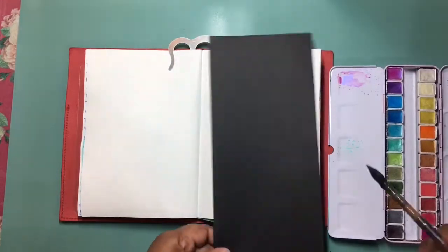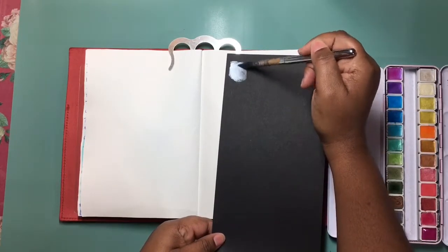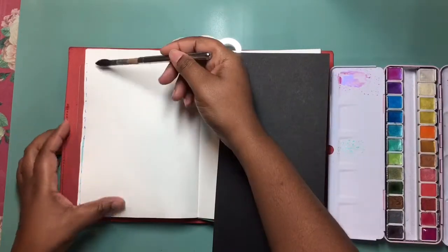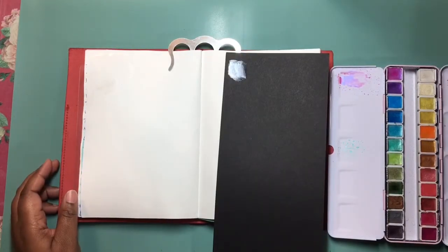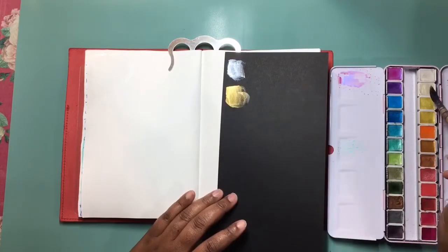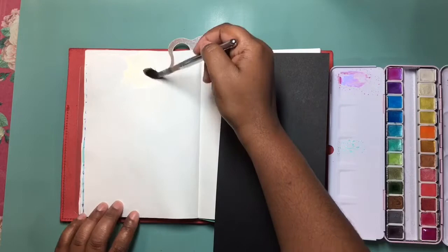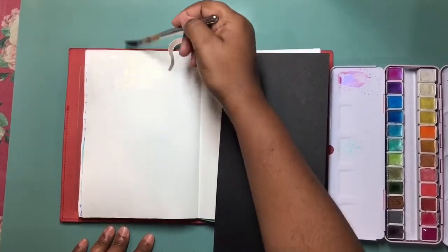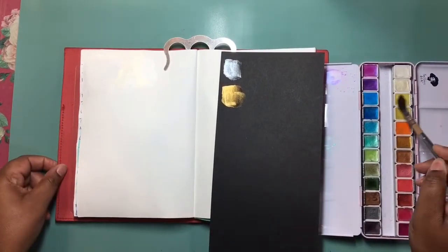Here's the first color — this is pearl silver white. It looks more silver on the black paper and just a pearlescent white on the watercolor paper. Next is pearl platinum, which looks gold on the black and a very pale yellow on the white.